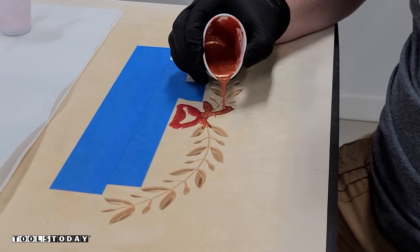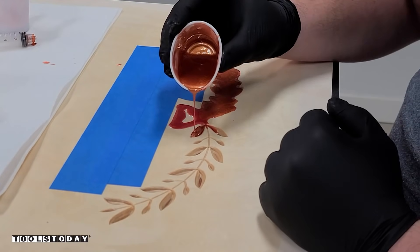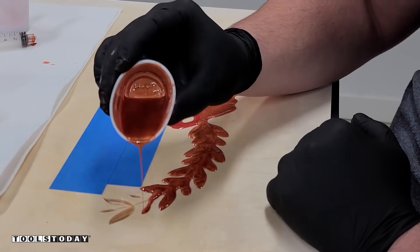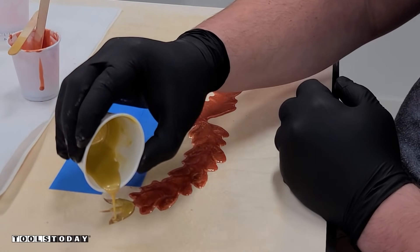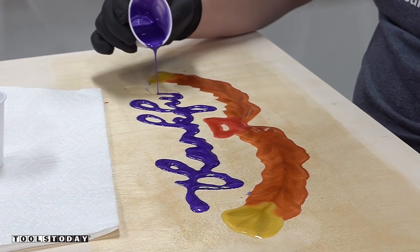I'm using three separate colors on the wreath part — a red, an orange, and a yellow. The plans lay out what colors were used and show you how to get this exact same look. I let that all set up, then pulled the blue tape off and used an indigo color for the text.